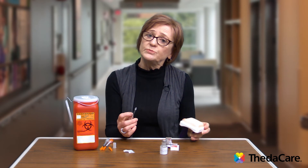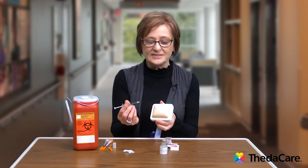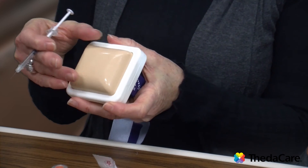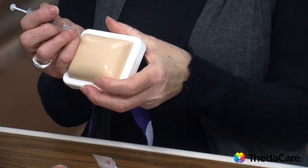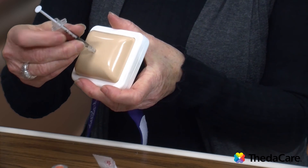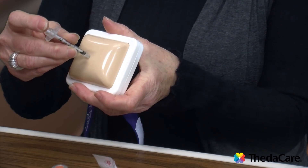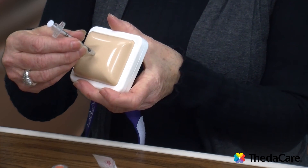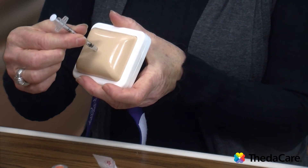Typically, for best absorption, the abdomen is a good place to choose. Depending on the amount of fatty tissue you have, you may choose to pinch up a fold of skin — otherwise it's not necessary. Take your needle, go straight in, and slowly push the insulin in until you've pushed the plunger all the way in. Then wait for about 10 seconds before you pull that needle out, so it allows the insulin to absorb. After 10 seconds, pull it straight out.